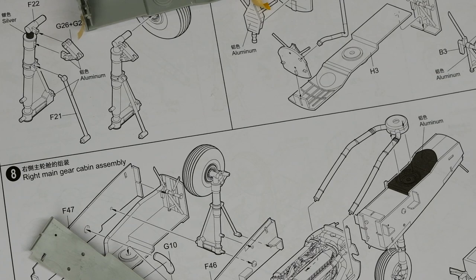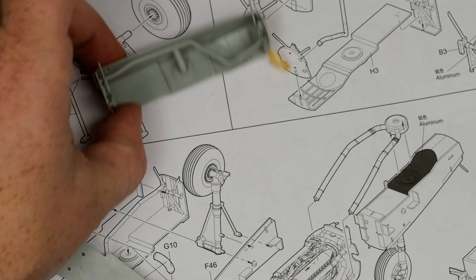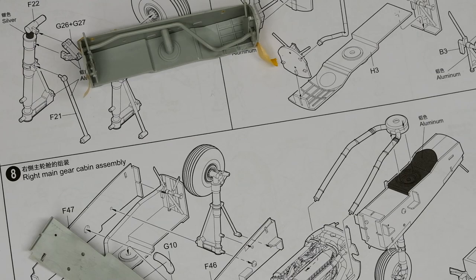Hey everyone, Matt here with Duke's Models, and welcome to Part 2 of the Trumpeter P-38 build. In Part 1, I basically got my first baby steps into the kit, which involved a lot of internals in the booms, like the Allison engines, the gear bays, the gear struts, and the turbochargers.